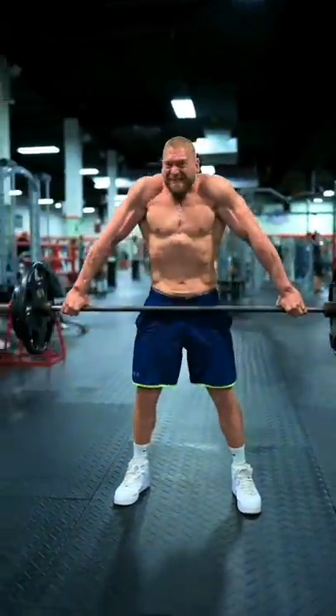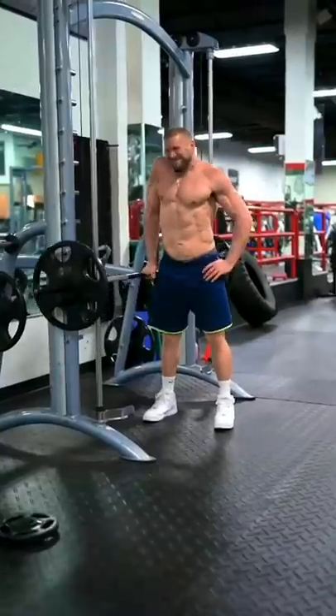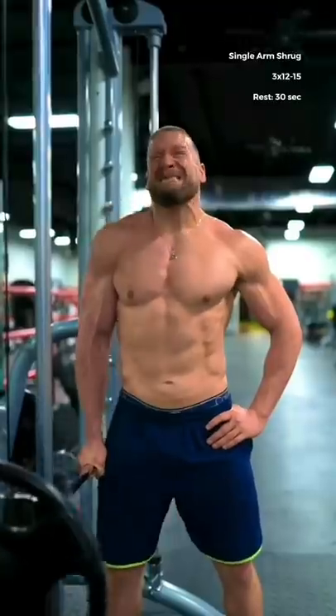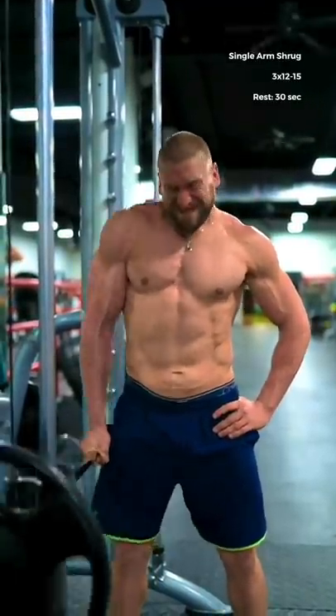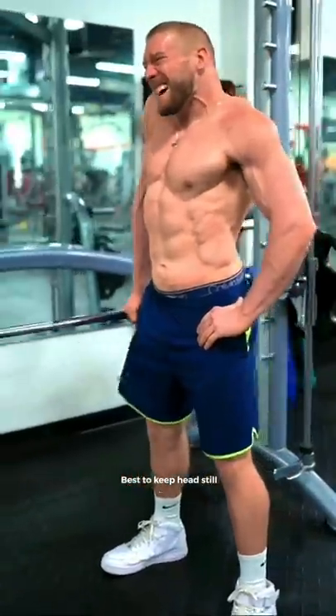Here are a few of my favorite methods for building a set of massive traps. First we're gonna put the Smith machine to use for single arm shrugs. These aren't just beneficial for your traps, they'll train your obliques like crazy. Brace your core hard as if you were anticipating a punch. Full stretch at the bottom and imagine you're shrugging your shoulder up to your ear.